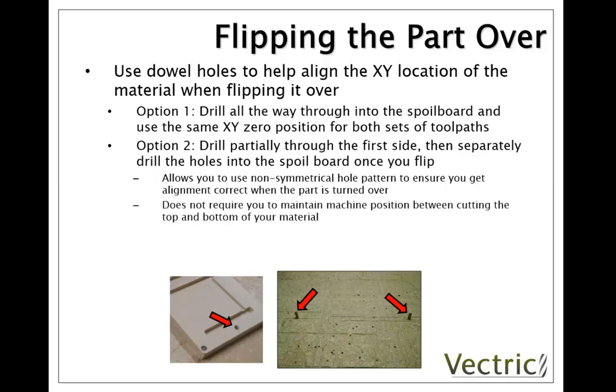The other benefit to this method is I don't need to run the toolpaths concurrently maintaining the XY0 position between the top and the bottom. I can cut side 1 on one day with the drill pattern machined into the top for the dowels, then take the material off, run other jobs, have the machine switched off, come back another day, and the first operation on that day would be to machine the mirror of the dowel pattern into the sacrifice sheet. Then I know I could accurately locate what I've machined first and machine all the toolpaths for the other side, with everything lining up correctly.